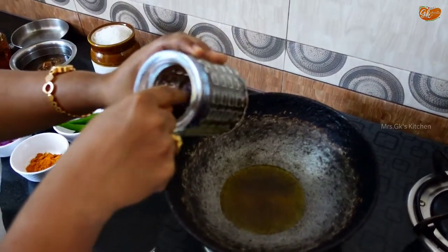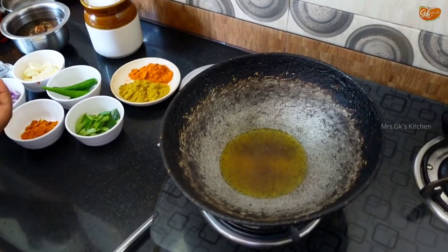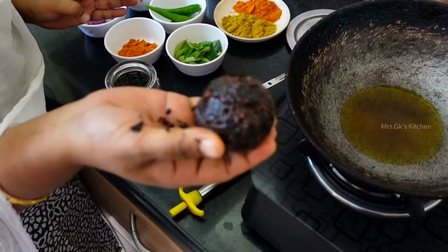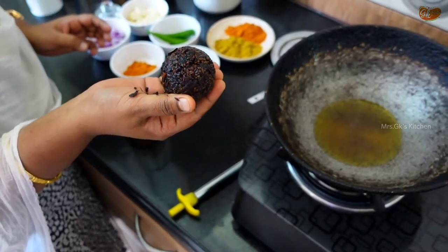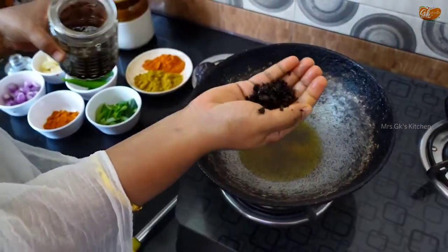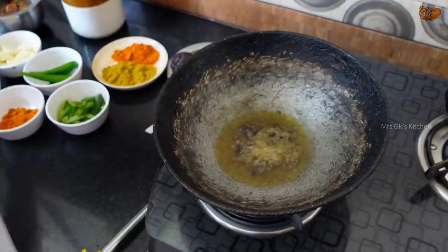I put the chili oil in the protein. We started cooking. I thought it was really good, but we will do it in the process of cooking the chili oil. I will cook the same way, I will clean the same way.